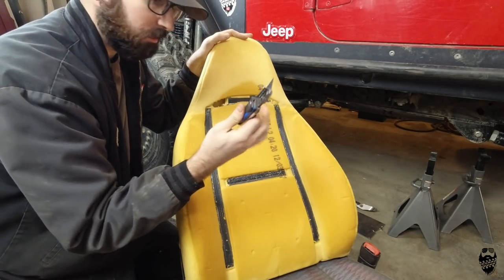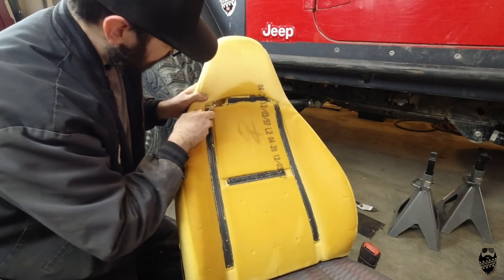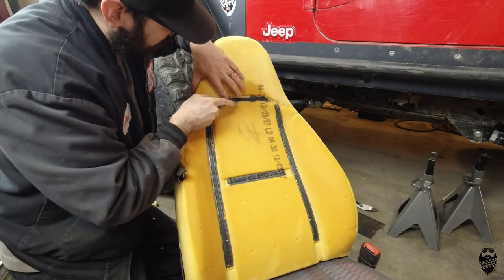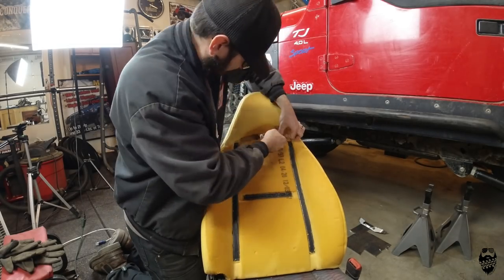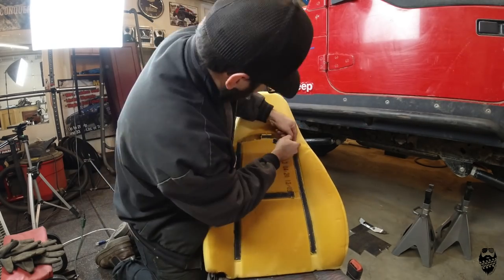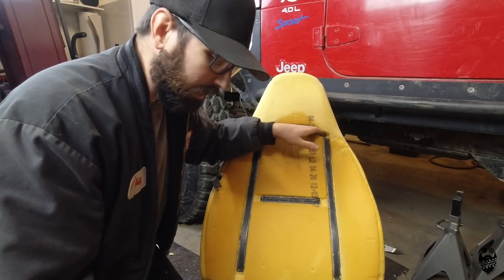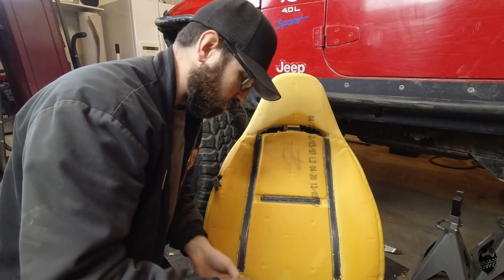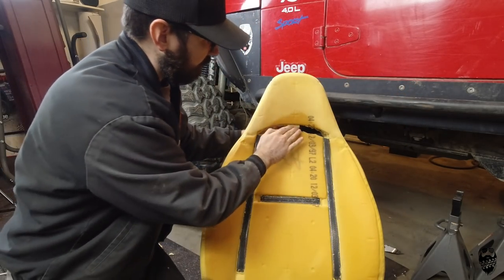Once you get the foam part back on, take a razor blade — make sure it's a brand new sharp one to make your life easier. You can just feel through and push through it, feel the edge of it, and start cutting at that edge. Once you get a chunk out, you can see and feel inside and just start cutting away until you get to that center section — you don't want to cut that center section out. Cut a little bit less than you want and it will conform around it. Also cut a much bigger hole in the center to accommodate the foam there.